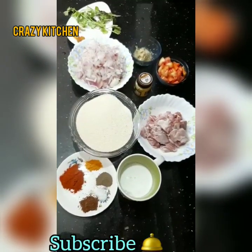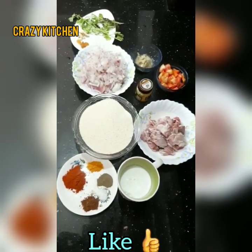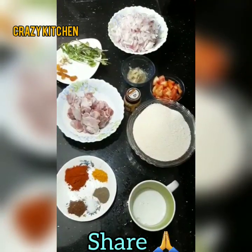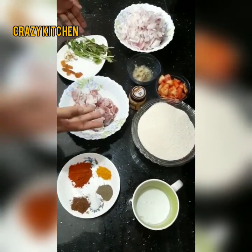Now let's begin. We are preparing two parts. First, Mutton Curry, and second, Uppamah.